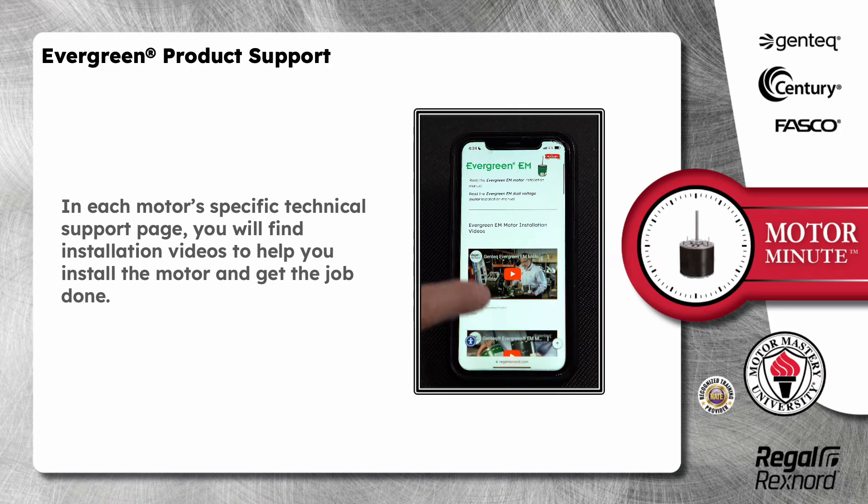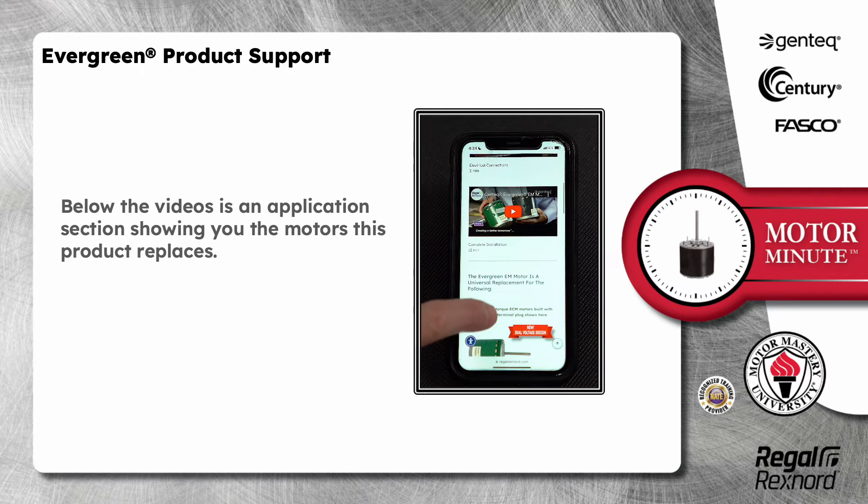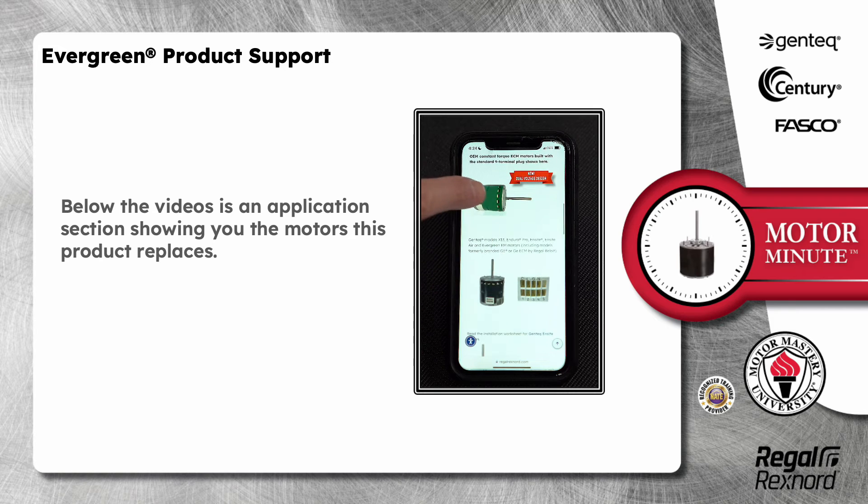In each motor's specific technical support page, you will find installation videos to help you install the motor and get the job done. Below the videos is an application section showing you the motors this product replaces.